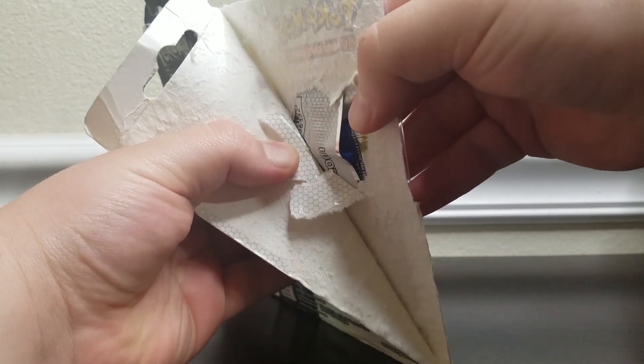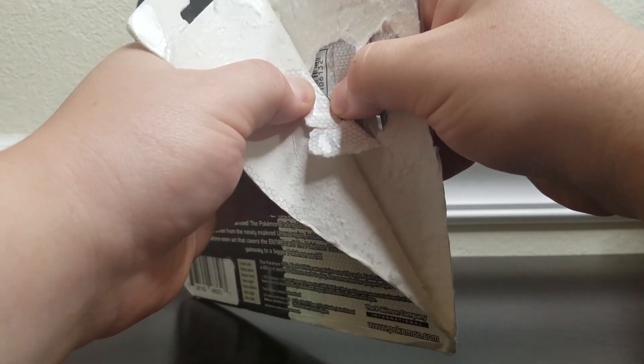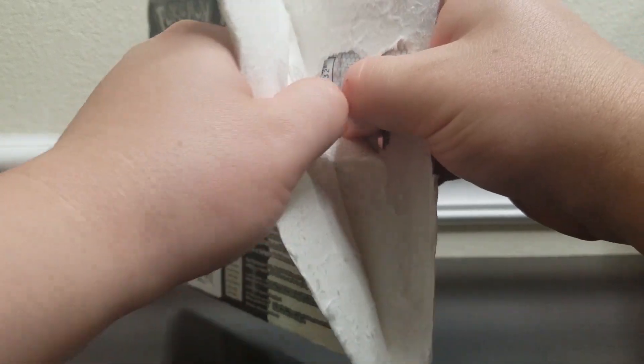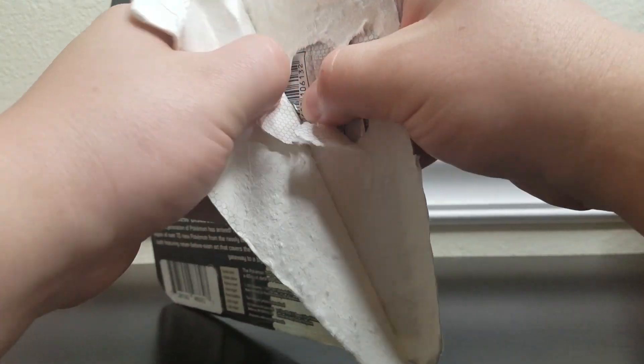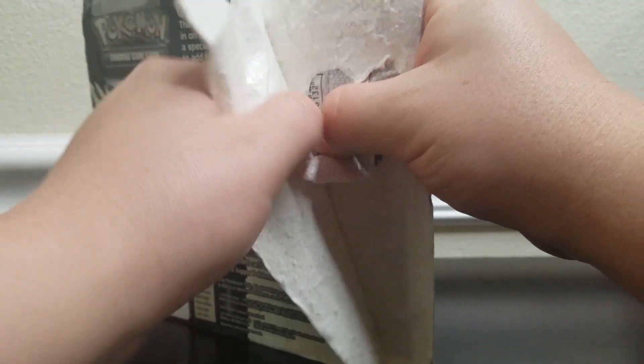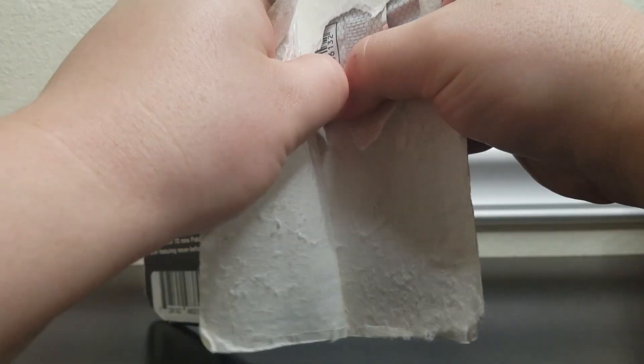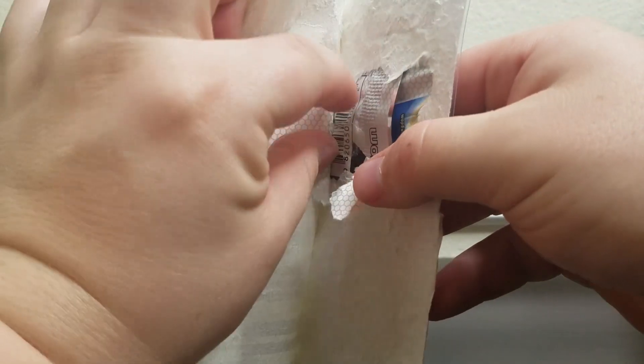I mean, we're well into Sun and Moon now, and this is Black and White base set. Black and White base set. This thing came out when I was in high school — I was a senior in high school when this came out and I am three years out of college. What in the world?